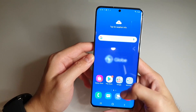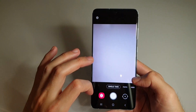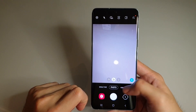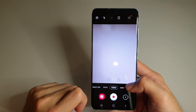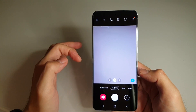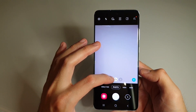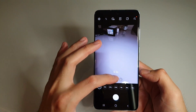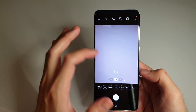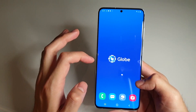What I'm very interested in first is the camera. There's the Single Take mode, Photo, Video, and More. Overall the interface shows the usual settings you find in Samsung phones. There's the ultra-wide, the regular one, and the 3x telephoto zoom.